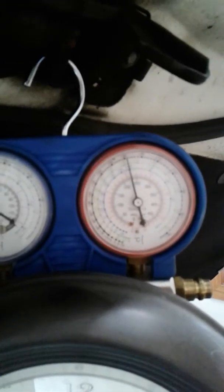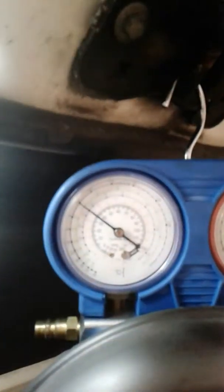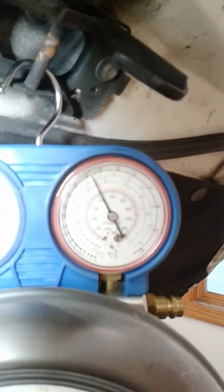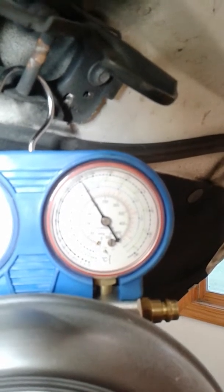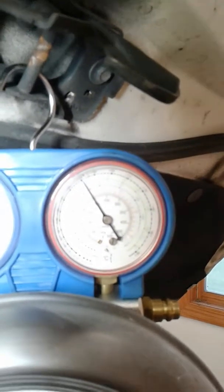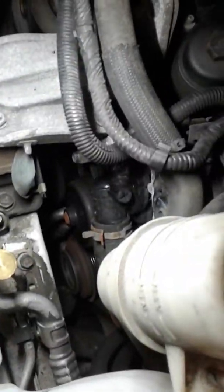It's stabilized, reading roughly about 200 psi high pressure, low pressure is reading about 37. Low speed fan is still running — it's not getting high enough to trip the high speed fan. I think all is good. Right when I said that, the meter started going up.